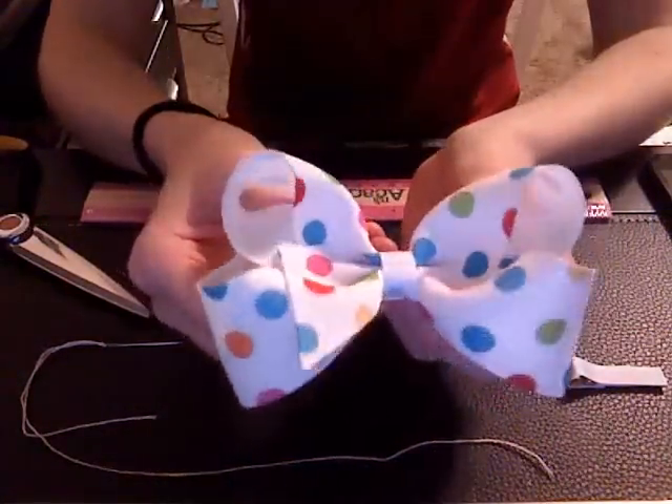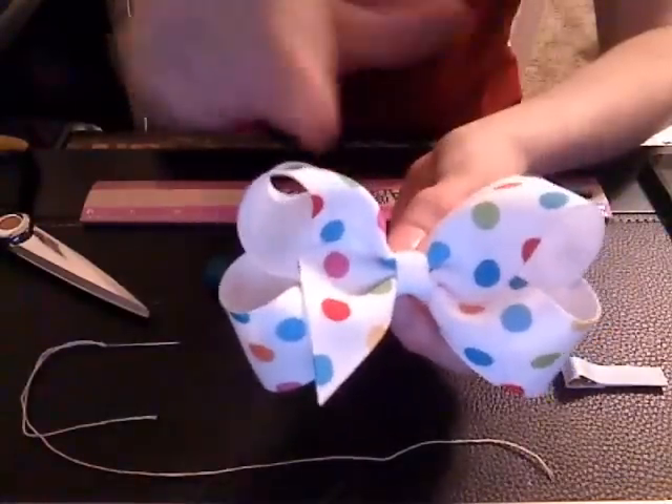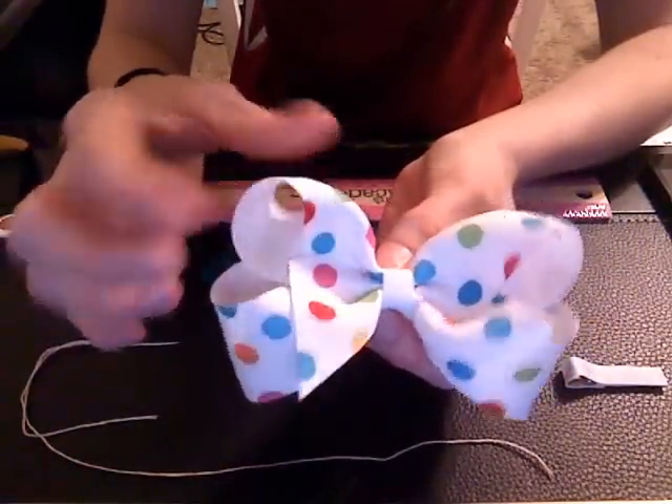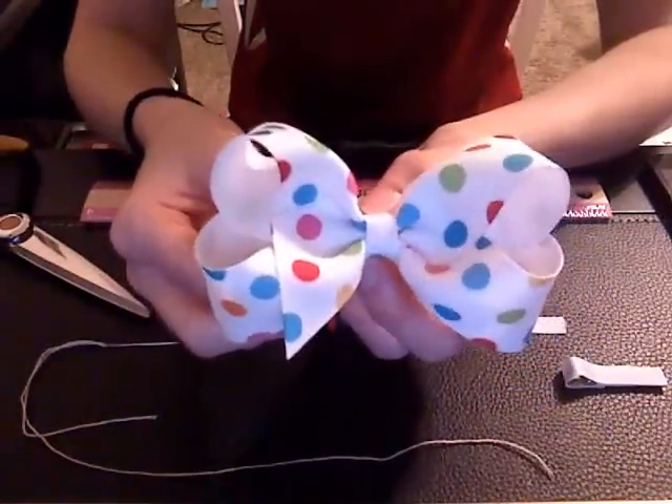Hello, today I'm going to show you how to make a Boutique bow that is four inches — a four inch bow — using the inch and a half wide ribbon, and we're going to be using twenty seven inches of this ribbon to make it a four inch bow.